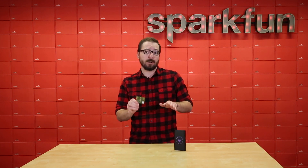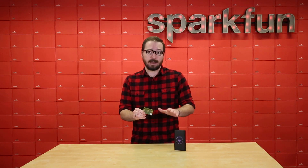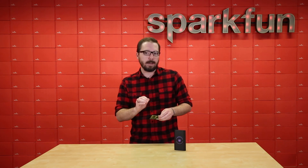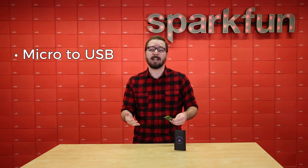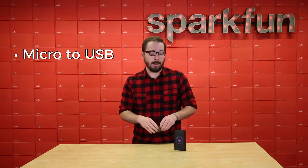The only other thing we need to make sure you're aware of before buying one of these is that even though they do come with cables — micro to micro and micro USB to USB — we do recommend picking up a micro to USB cable, as we found it was just a lot easier to communicate with your computer to program it or set up anything else you may need with the Wallabot.